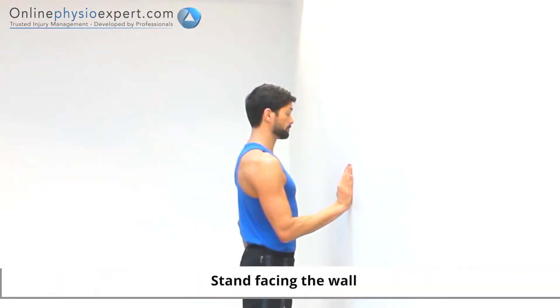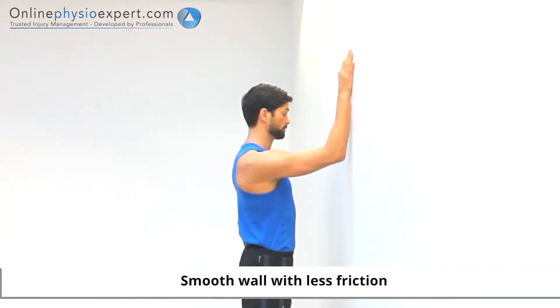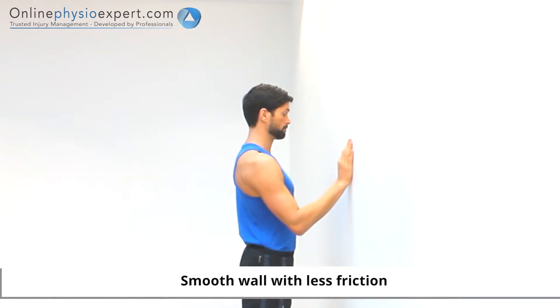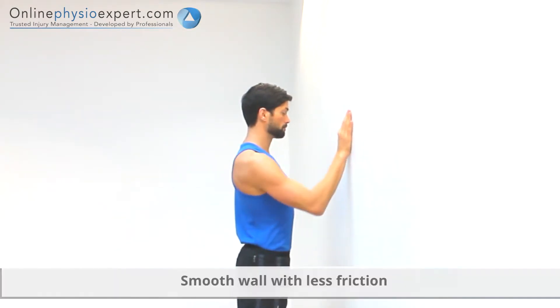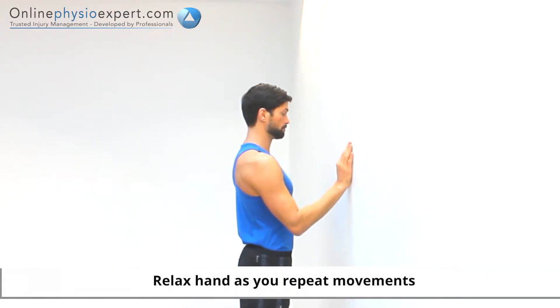Perform this exercise in standing, in easy reach of a wall in front. Slowly slide your hand up and down the wall. As you repeat these movements, increase the range if pain and stiffness allows, to perform this active mobility exercise.